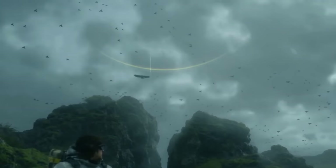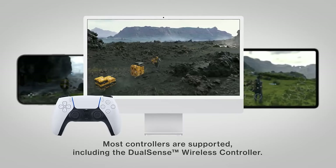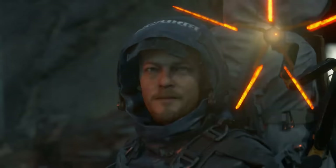It's really cool that you can buy one copy of Death Stranding and it'll work on your Mac, iPhone, and iPad, all with a single purchase. You'll be able to play on your phone and your save games will sync straight to your Mac so you can dive right back into the game.